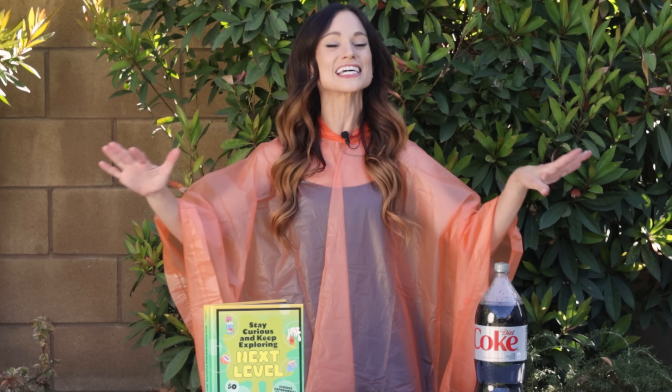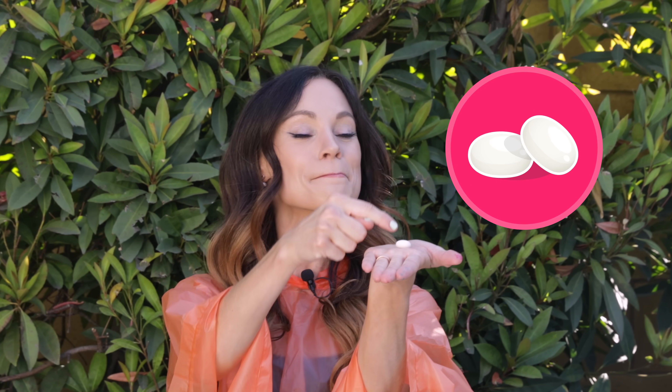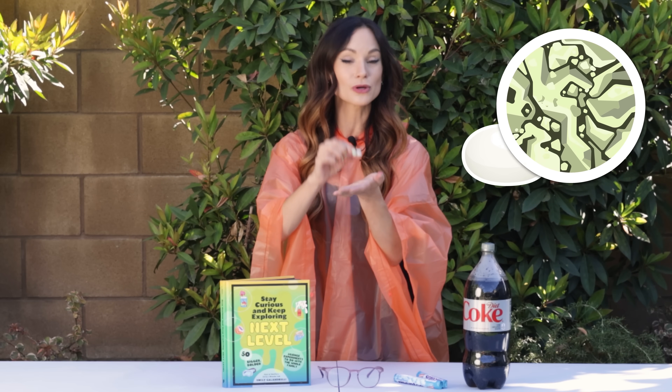Because no surface in the universe is perfectly smooth. Today we are going to use something that seems perfectly smooth — a Mentos — and learn that in fact, on the microscopic level, it is quite rough. And we will be using that to make our Soda Explosion today.